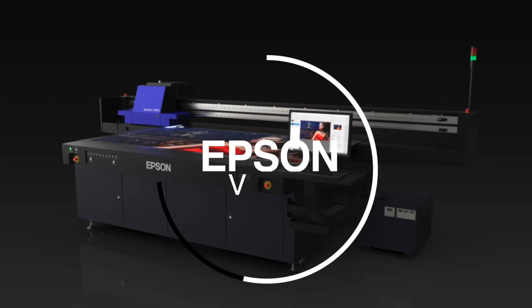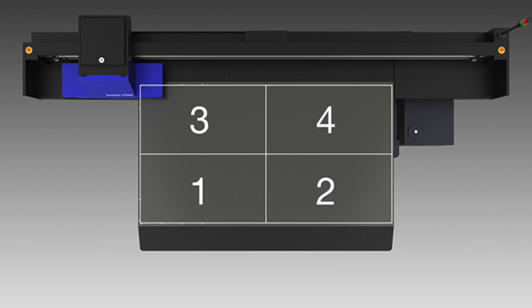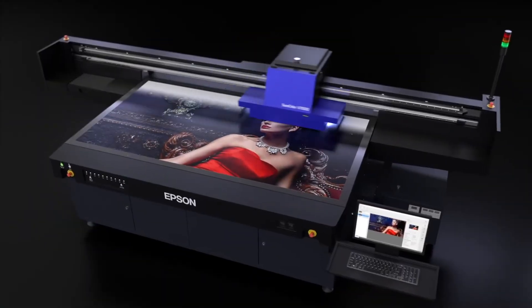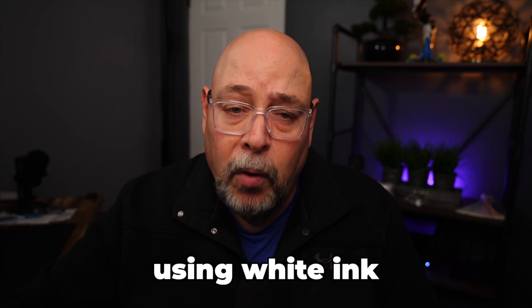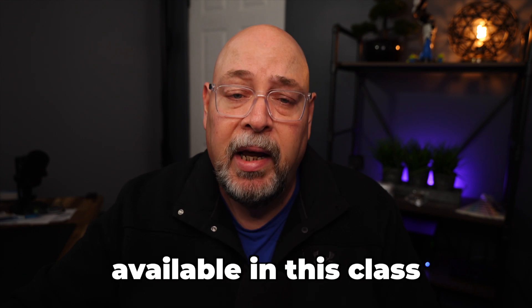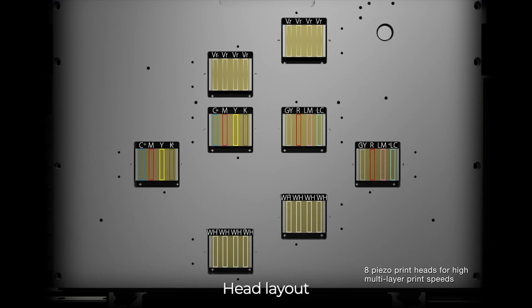Next up is the Epson V7000 flatbed printer, which has a bed size of 48 inches by 96 inches with four vacuum zones. The print bed can hold 10 pounds per square foot and the automatic head height accommodates materials just over three inches thick. Prints are cured with UV LEDs, and the printer includes a separate water cooler chiller for the LED lamps. The V7000 delivers outstanding quality prints at speeds of 165 square feet per hour even when using white ink. It offers a 10-color ink configuration of CMYK, light cyan, light magenta, gray, red, white, and varnish — the most channels available in this class.